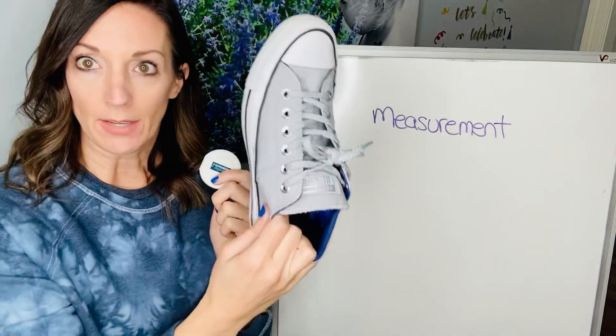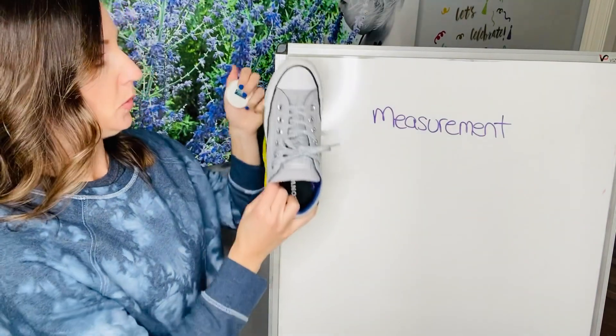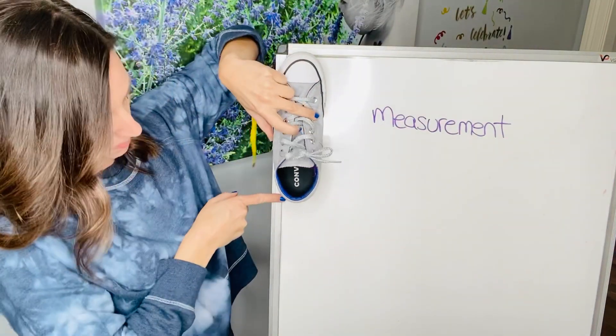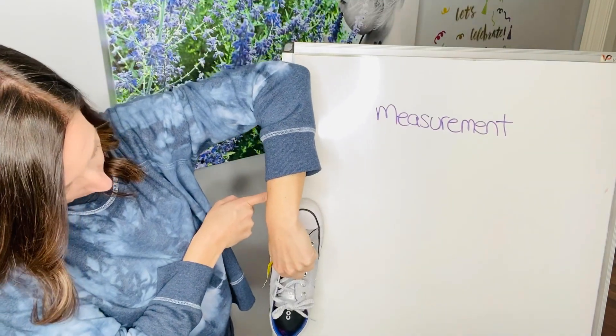So like if you have a shoe, if you wanna see how long this board is with a shoe — just like a ruler, you would start the edge of it at the edge. And then you could put your finger where it ended.